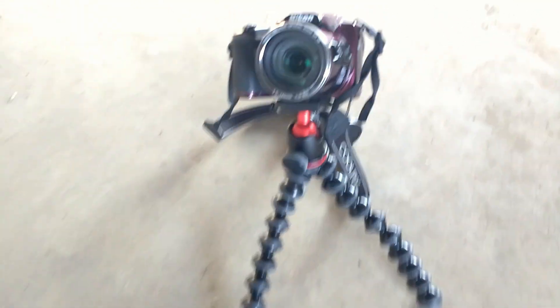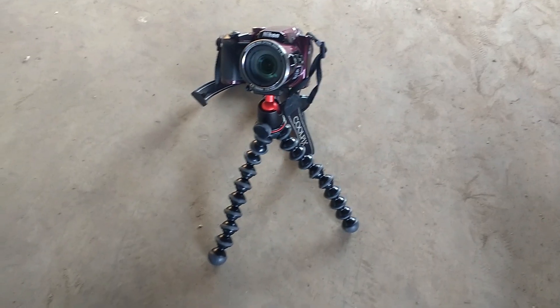You can also take your tripod along in the field, but if it becomes too heavy, you can use a gorilla pod. You can place your gorilla pod on the ground or on any rock and film yourself. Here also, take a test shot first.